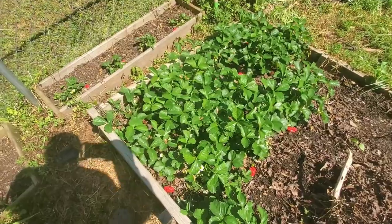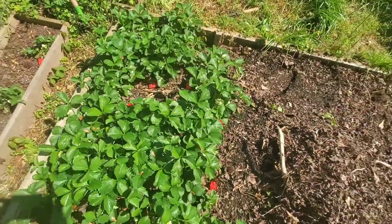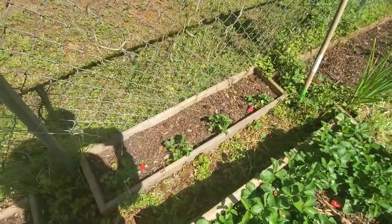Here's the end product. As you can see, it turned out really nice — they look just like strawberries. Especially from the sky, so the birds should be right on them and get the turd pretty quick.